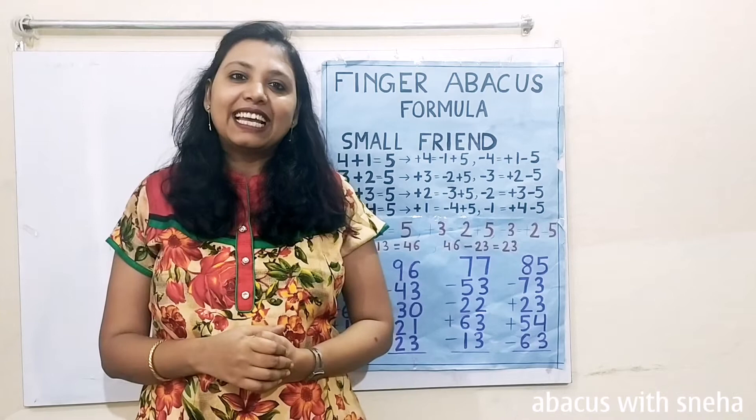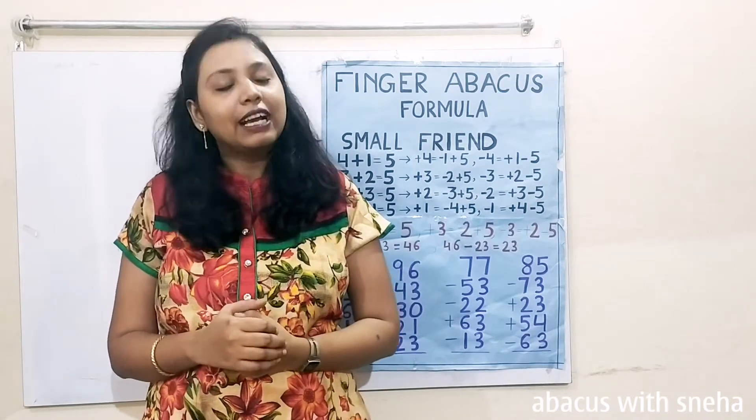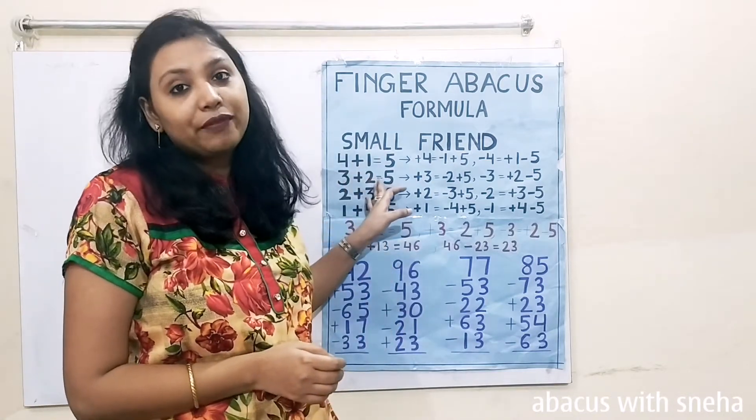Hi guys, welcome back to my channel. This is the English version of Class 8 Finger Abacus. In this class, we are going to discuss the second point of the small friend formula, that is 3 plus 2 equal to 5.